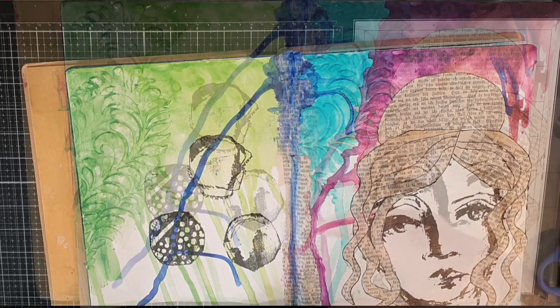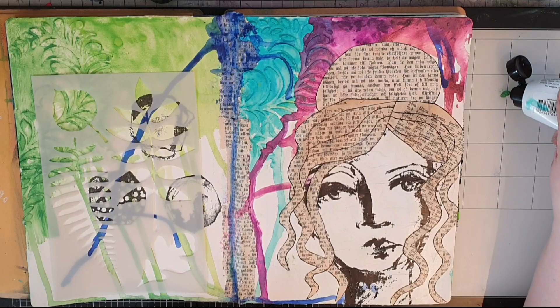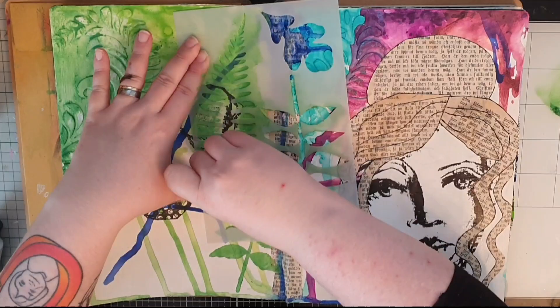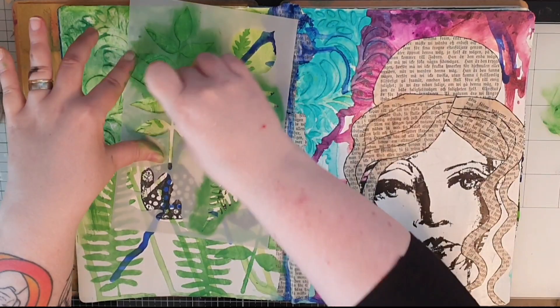Next I need some more greenery around the flowers, and I choose another Dina Wakely stencil with leaves. I use a makeup sponge to stencil in the leaves with the darkest green all over my left page. When a leaf is done I can use a baby wipe to wipe off any paint left on my black circles, because they are heat embossed.